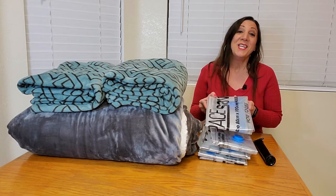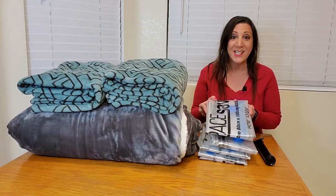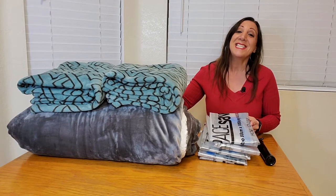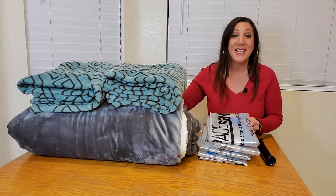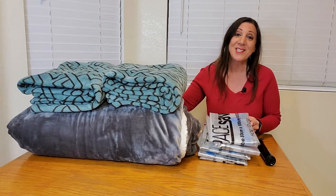These are the Space Saver Premium Vacuum Storage Bags. You receive six jumbo sized bags which measure 40 inches by 30 inches, and they also have other sizes to choose from as well. These can be used for a wider range of items such as blankets, towels, bed sheets, clothing, and so much more.